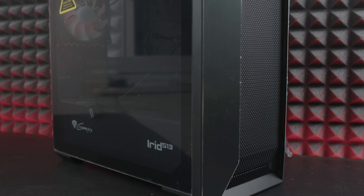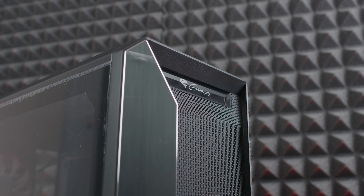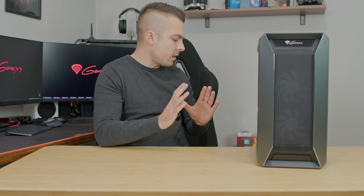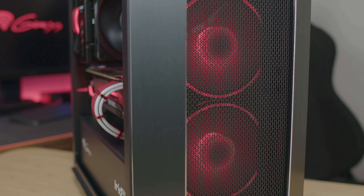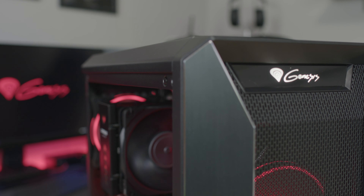The iRid 513A is a PC case from Genesis which comes with three 120mm fans pre-installed. You can control the lights through a button on top. I was extremely satisfied with the case — the whole design is just outstanding. Taking into consideration the price and what you get in terms of quality and design, it really delivers. The front panel is really nice with brushed aluminum that gives the case a special look, and there's a Genesis logo that lights up in white.